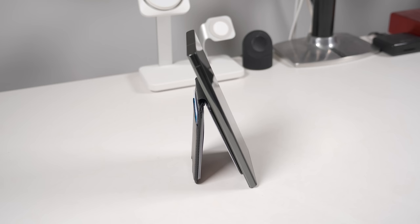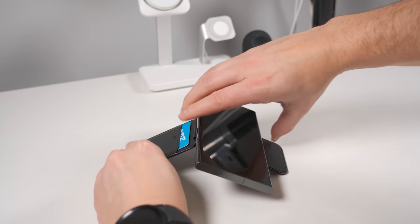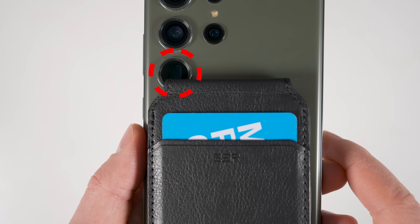And since this wallet uses a friction hinge, it can easily open up to any angle and prop up your phone in either portrait or landscape modes. Both of these wallets look like they obscure one of the cameras, but since this is the 10x zoom camera, the wallets never actually block your pictures.